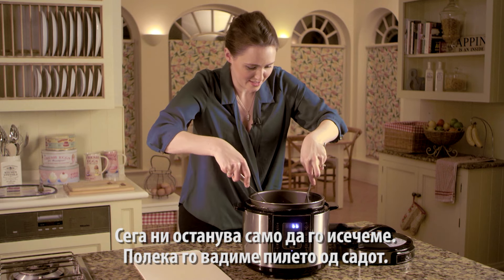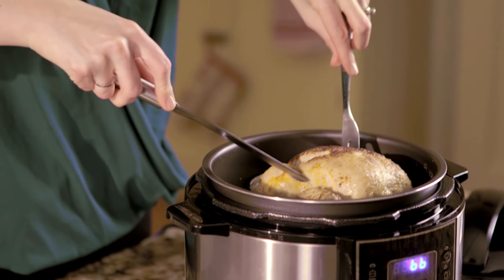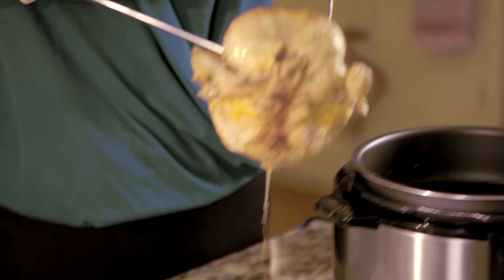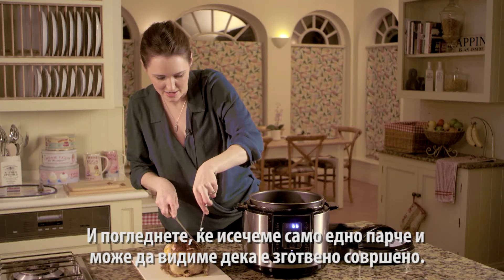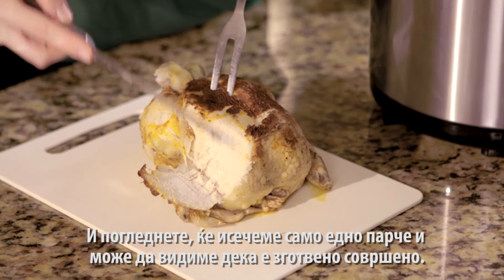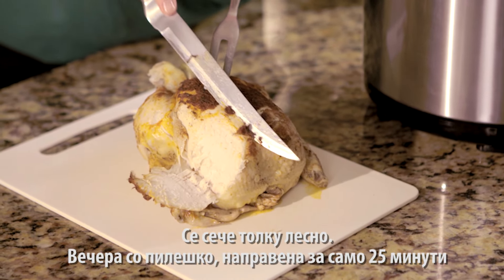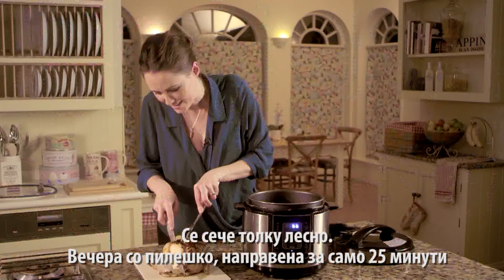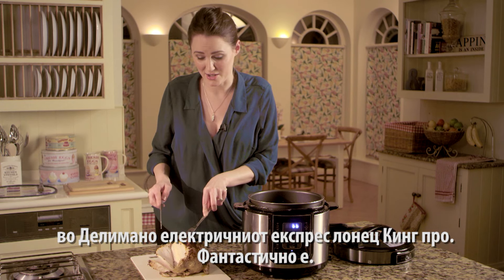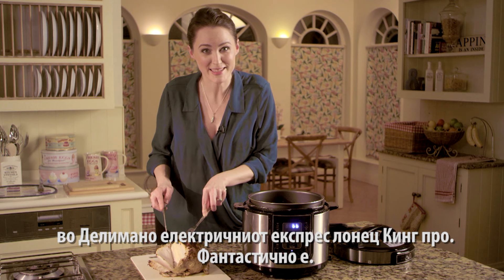Carefully lifting the chicken out — there you go. Just take a slice off here. Oh, that is absolutely cooked to perfection. It carves so easily. A chicken dinner in just 25 minutes cooking time with the Pressure King Pro — it's amazing.